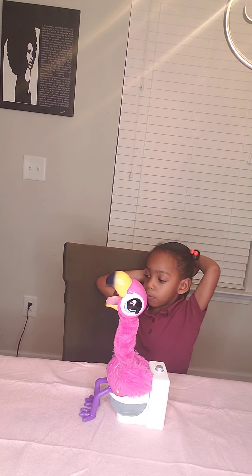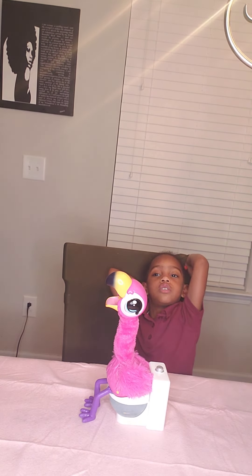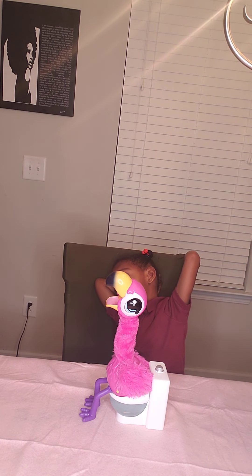My mommy cleaned up that mess because the flamingo poop just made a mess. Right, mommy? It did.